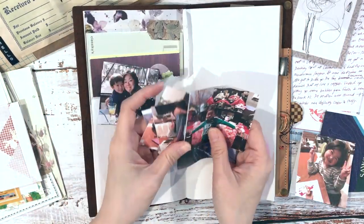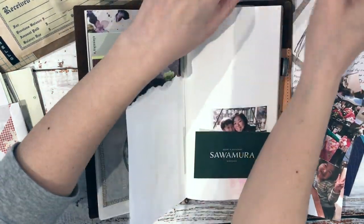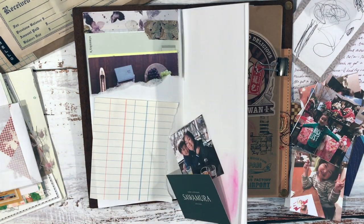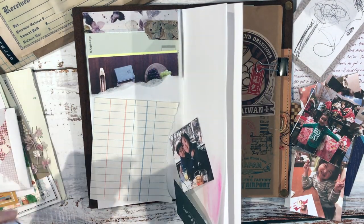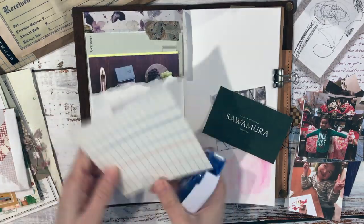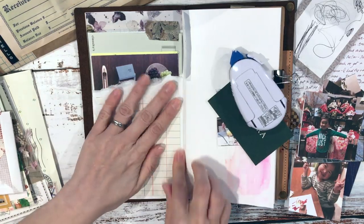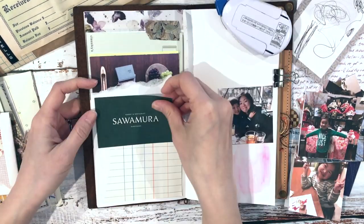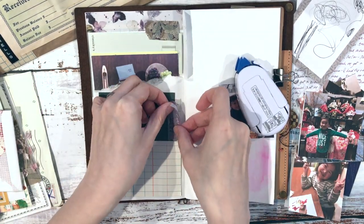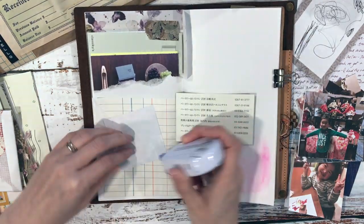I just printed some photos on regular copy paper with my home printer. I'm grabbing one of the vintage papers from her paper pack and adding that to the background instead of a stark white page. The pink watercolor wash on the side is from before — I tend to wash my brushes on odd pages here and there, especially if I'm working on my home page and still have paint left on my brush.